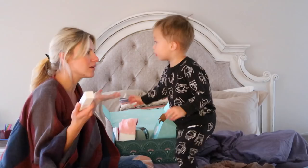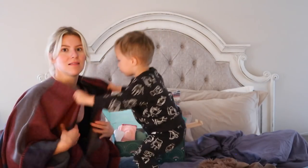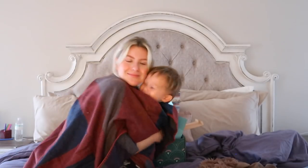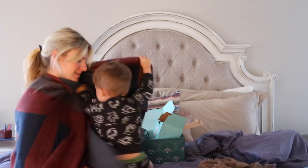Alright, I think we're all done opening. That was such a cool box. I love these boxes because they have so many different things in them — such a variety.